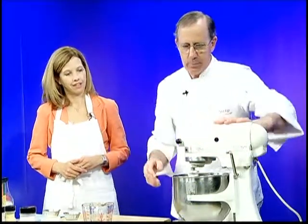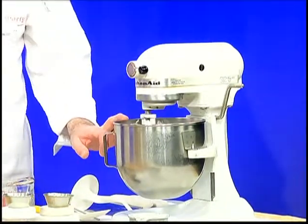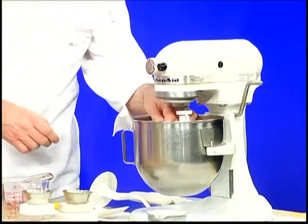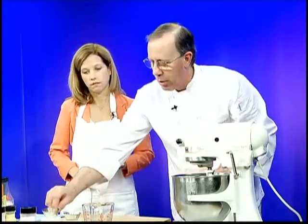We'll mix these together on a low speed because all we're doing now is mixing the initial ingredients. We've got all the liquid, all the sugar, and about half of the flour. We want to mix these together and check the temperature — it kind of looks like papier-mâché paste, and the temperature wants to be somewhere between 100 and 105. We're right on 105. We're using a darkroom thermometer, which is very accurate — zero to 140 degrees, so mid-scale is right where we want to be. Now that we've got it at the right temperature, we can add our instant yeast, which dissolves right away.